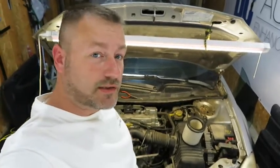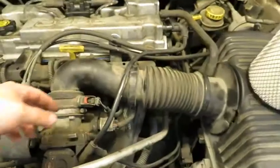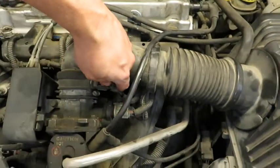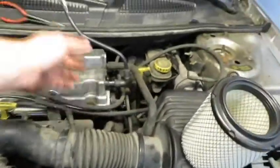I just want to make a real quick video on how to change the air filter in this car. One thing you're going to want to do: get this plug off and get these vacuum lines up and out of the way.